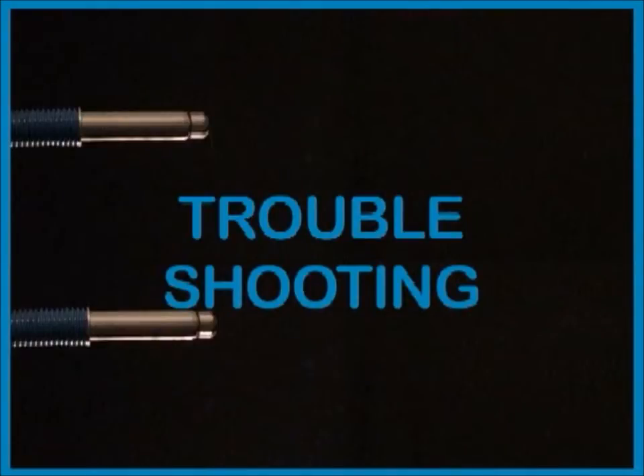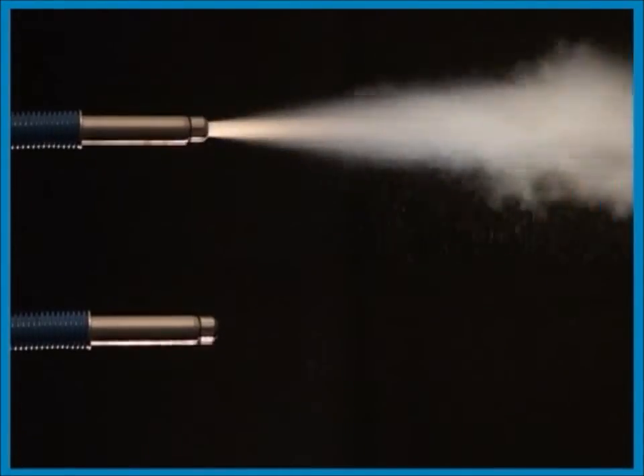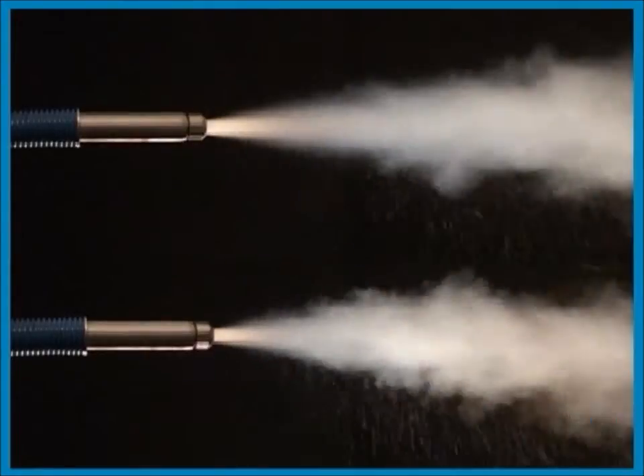If the nozzle doesn't produce snow or produces a very thin stream of snow and you know that the cylinder isn't empty, please ensure that it's provided with a dip tube. The dip tube is necessary to make Cryonite work properly. Although rare, if the nozzle is clogging or if the snow isn't nice, the cylinder might be contaminated. Please exchange the cylinder for a new and clean one.